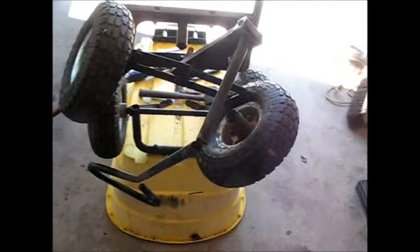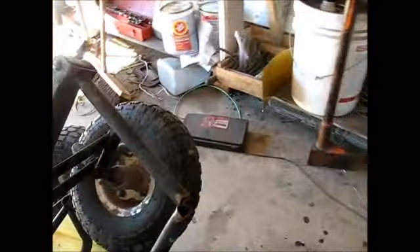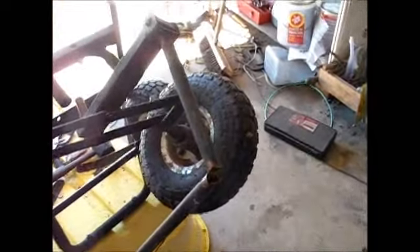I popped her apart to get at the bent brace — this is it right here. I'm going to put a little piece of angle iron on the side of it to make it stronger and then I'm just going to weld her back together. In the process of doing all this the handle broke, so I'll fix that too, and by the end it should be a bit better.